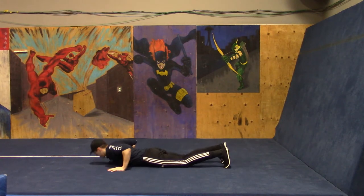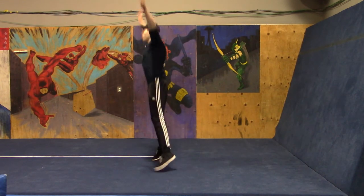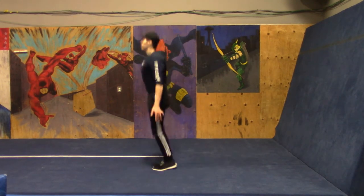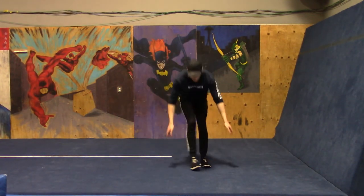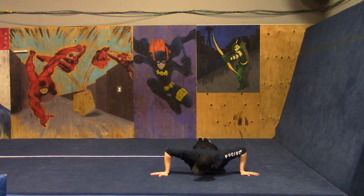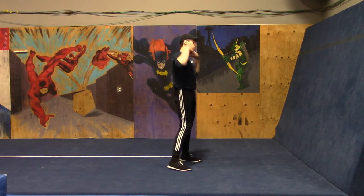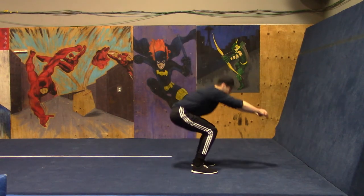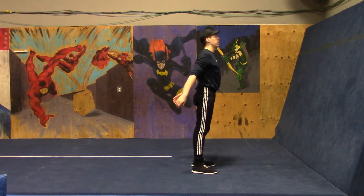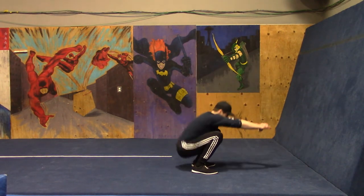We have one more time through: jumping jacks, wide push-ups, 10 squats, and then we're going to take a 60 second break. Here we go — jumping jacks, begin. Now five wide push-ups. If these are new to you, you might want to do a few half reps to feel it out. After our wide push-ups, 10 bodyweight squats. Great workout there — we are just about to hit the halfway point.